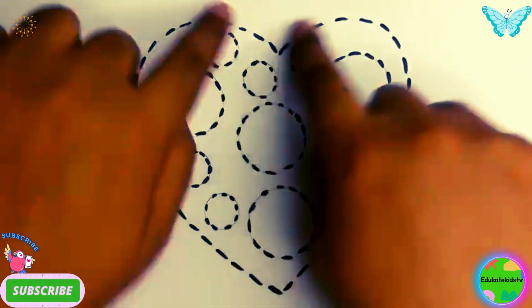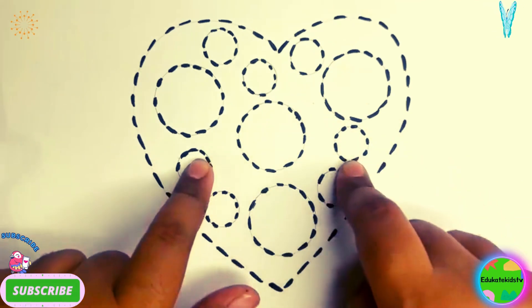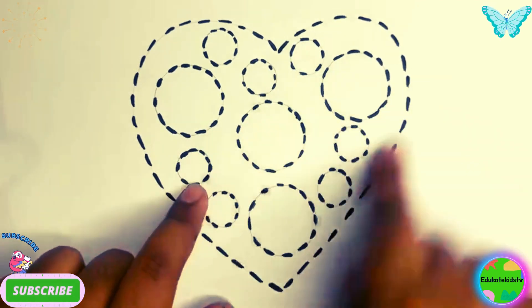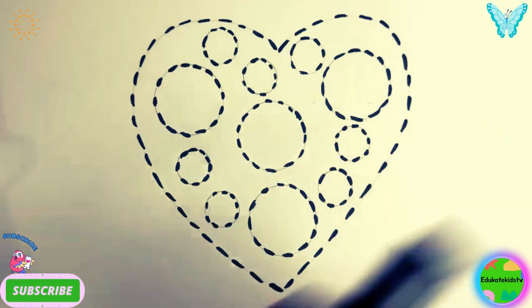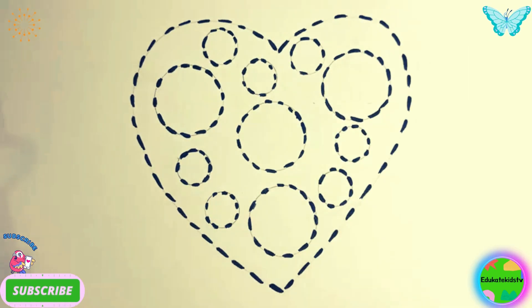We have a heart shape with big and small circles inside it — big circles and small circles. So let's draw it with our black marker, and then we will color it.